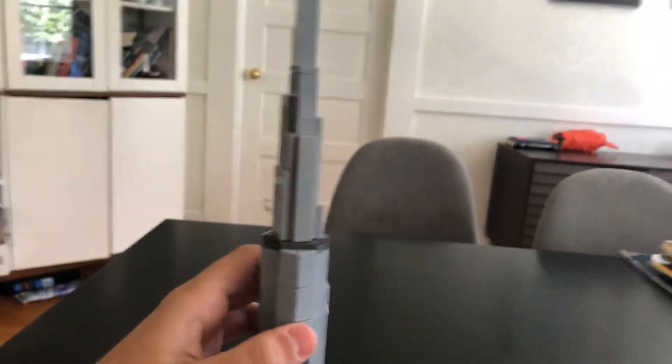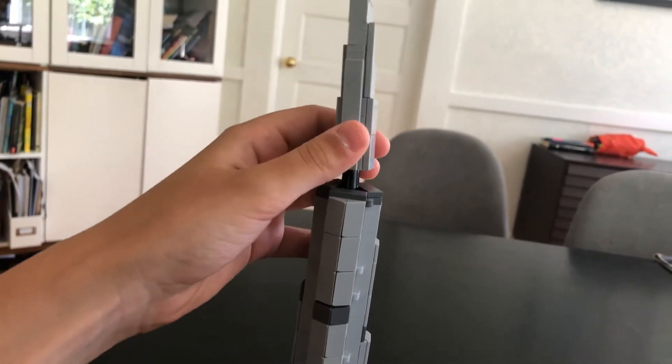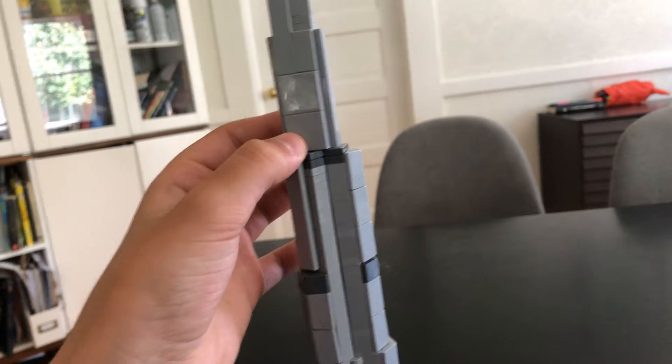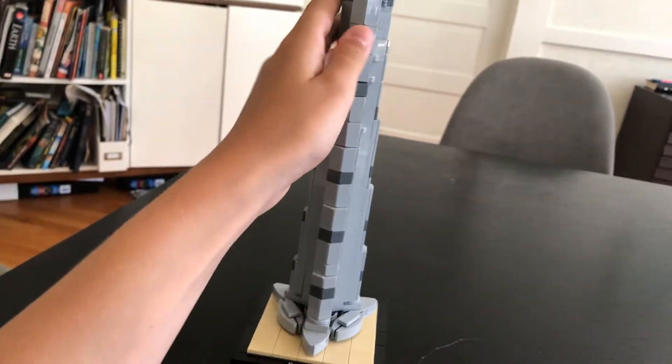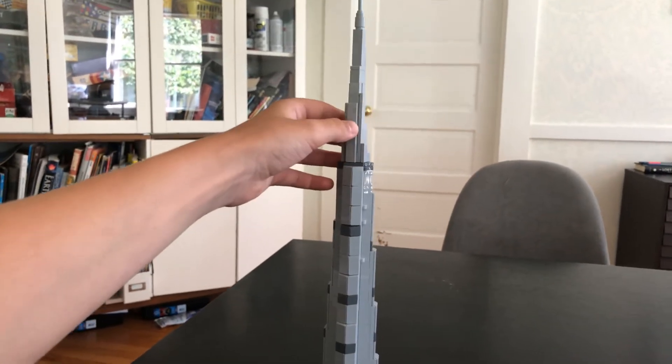My only problem with it is that this at the top can spin because it's just connected on here with the Technic pin. That's my only problem — I can't really find the correct angle. I have to look at pictures of the set to find the right angle. I think it's like that, but I'm not sure.